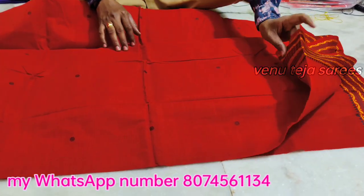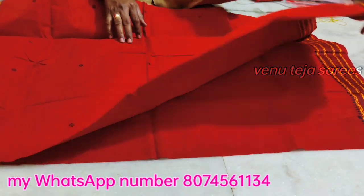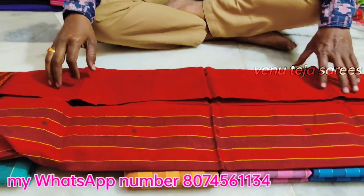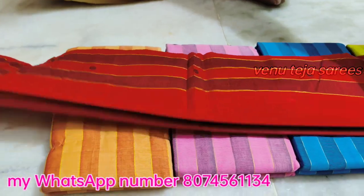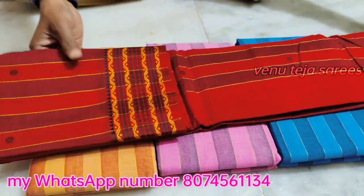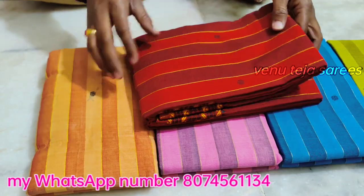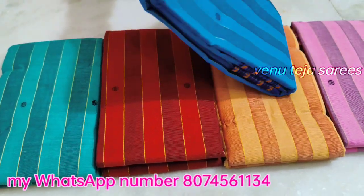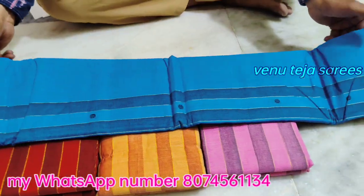Powder green color. Only 600 Rs. One saree is free shape and all the sarees are free. Colors combinations — 6 colors available. You can also use color matching, blue color combination.